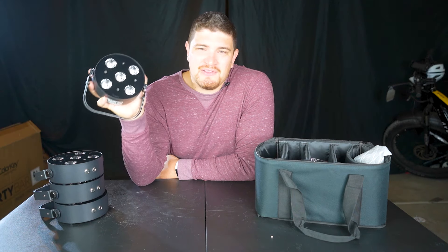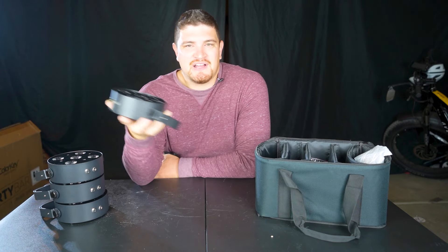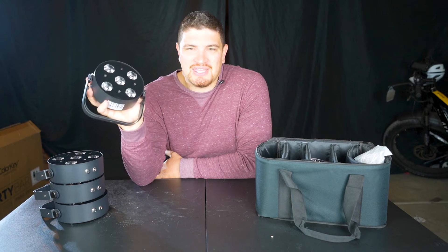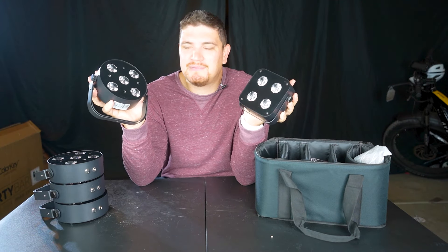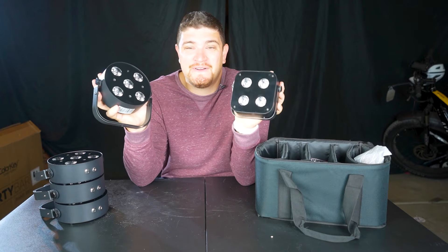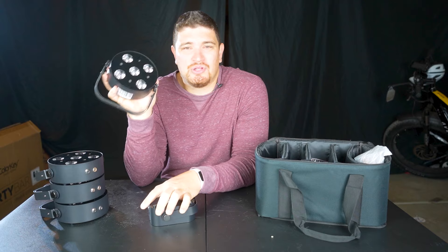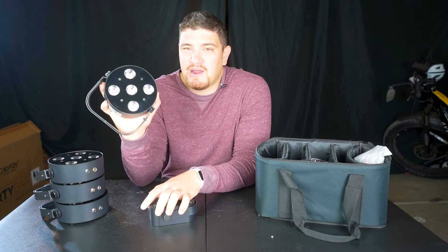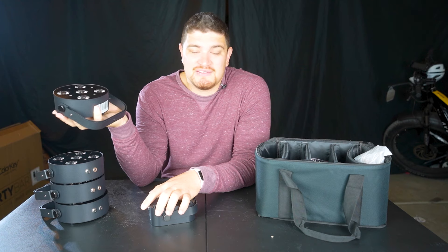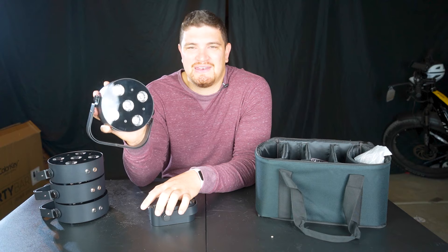My friends at ColorKey asked me to review this Mini Par, and when I first got it I noticed it has a lot of striking resemblance to the Chauvet Lighting IR4 Mini Par, but it also has a lot of key differences I want to get into today. I'll have a link in the description below where you can buy this — you can buy ColorKey Mini Pars from all your favorite retailers, but I have a pretty cool coupon code through HollywoodDJ, so I'll have a link in the description below.